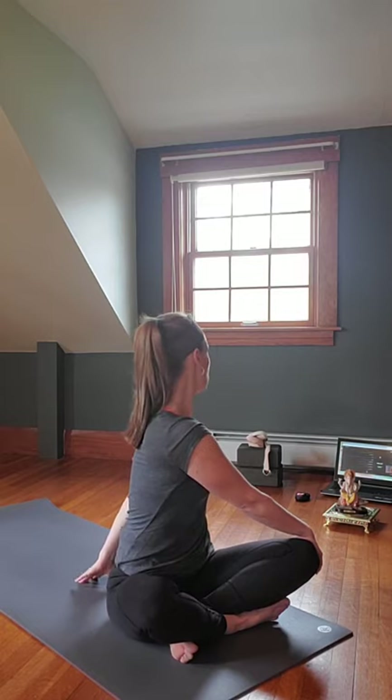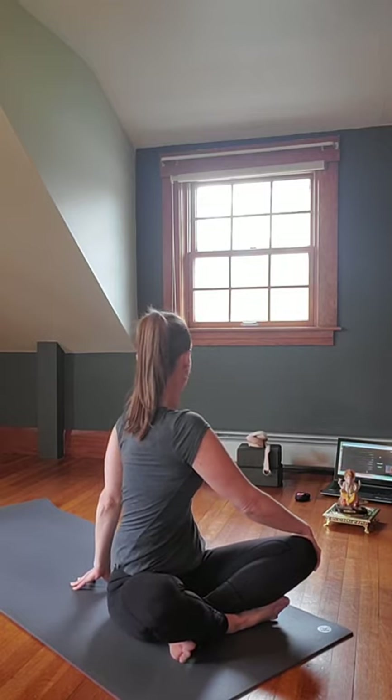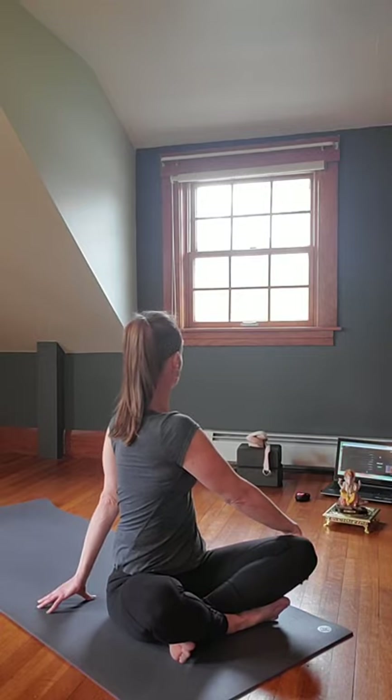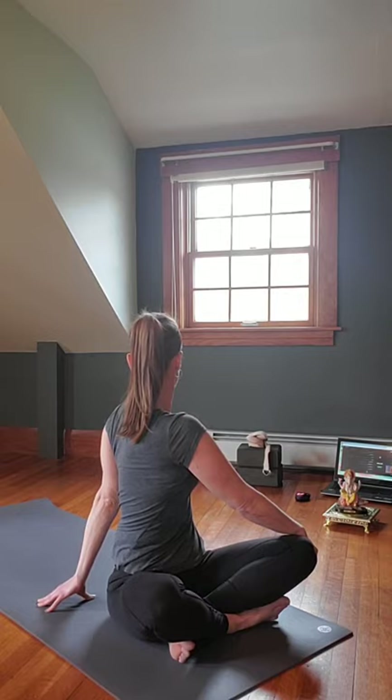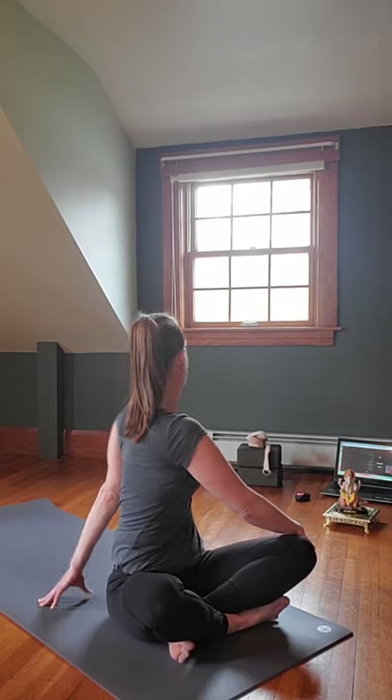Bring those arms out wide into T formation. Inhale, lengthen up through the spine, send up through the crown. On the exhale, bring the right hand behind you, left hand down to the outside of the right leg, gazing over the right shoulder. Inhale, lengthen up through the spine; exhale, twist. Then inhaling, come back around again to T arms, take a quick exhale, and again inhale lengthen, exhale twist.